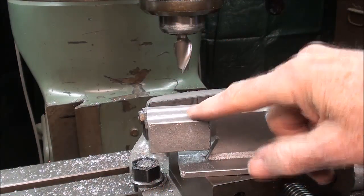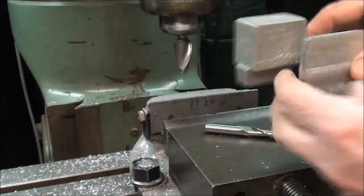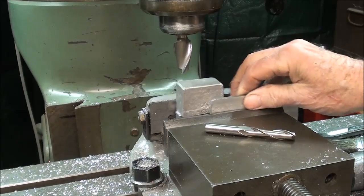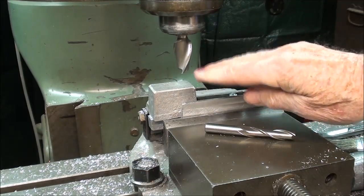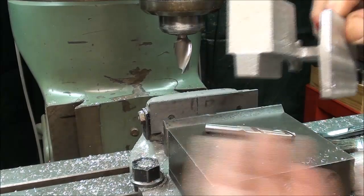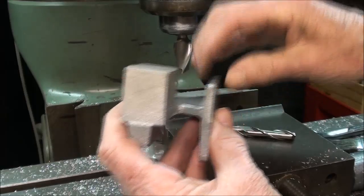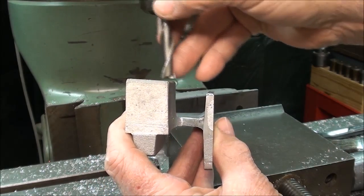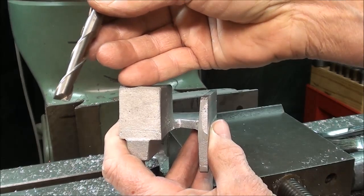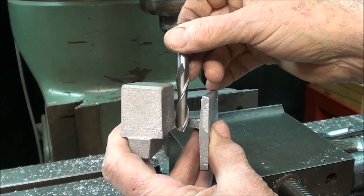Now that the top has been milled, it's perfectly parallel with the bottom, and I can hold it like this in the vise, and it will be held very securely at this point. Because it's clamping between here, I will proceed to mill off this to clean it up, and then using this long fluted 3/8 end mill I'm going to come in here and clean it here.